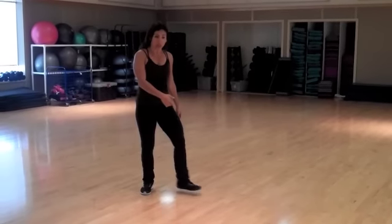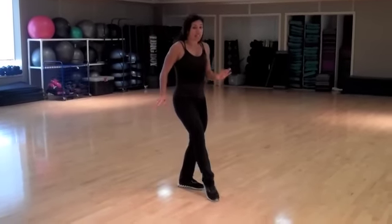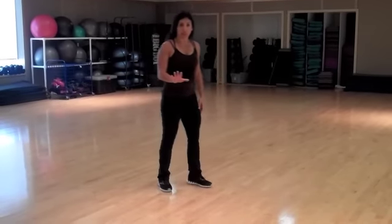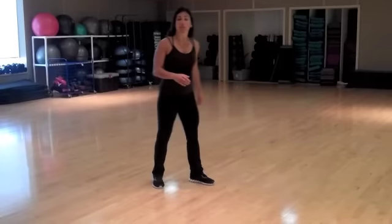We're going to take the right leg, step out to the side, take the left leg, a little tap forward, bring it back to center and then step behind. Let's just get the feet first.